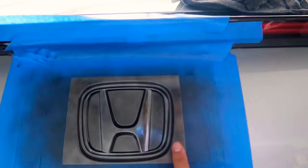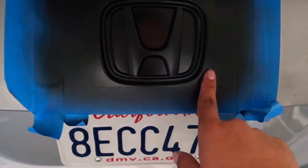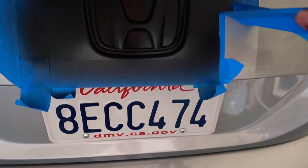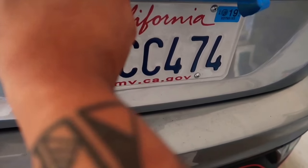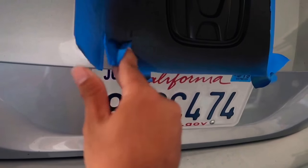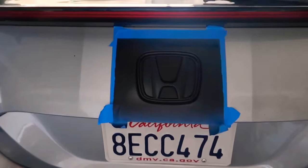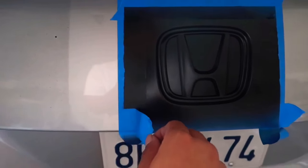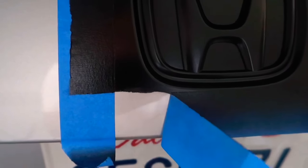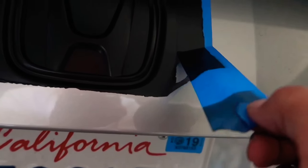Now we're getting ready for the fourth coat since it's done drying. So as you can see, I did a total of six coats and it's completely dry. What we're going to do is take out the outside edges of the tape first — not the inside one yet. So now that I have the outside tape out, you can see this clean line of straight Plasti Dip. See how the Plasti Dip right there is already peeling off from the tape? That's the part we're going to want to pull to get it off the emblem itself.